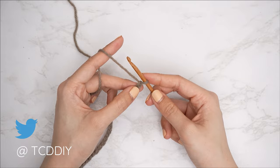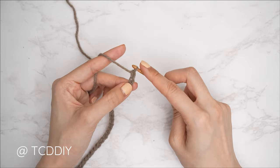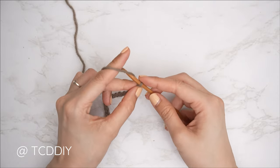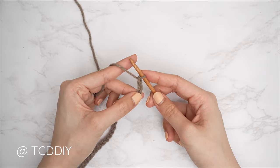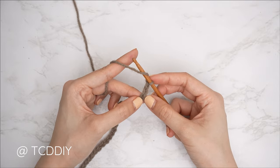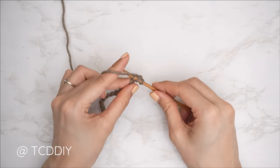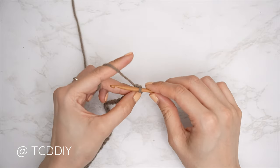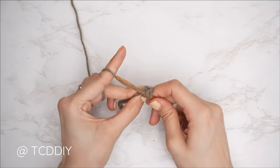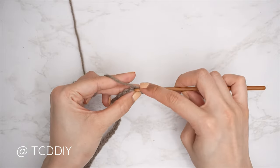Once the chain is finished, add one additional chain — that will count as our foundation chain. Then block off that last chain and chain two; that chain two does not count as a stitch, it's our turning chain. From here, put one half double crochet into every stitch: yarn over, insert hook into that blocked-off chain or the third chain from our hook, yarn over, pull through, yarn over, and pull through all three loops. Continue with one HDC into every chain.